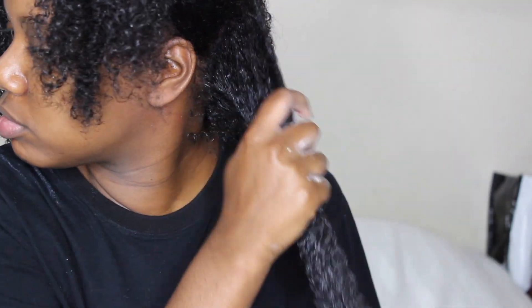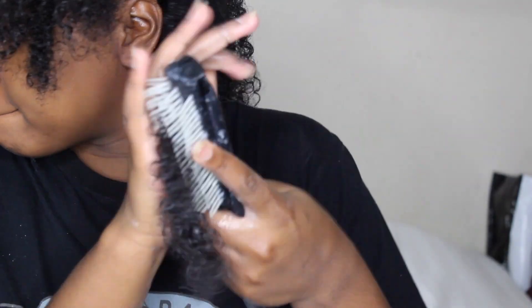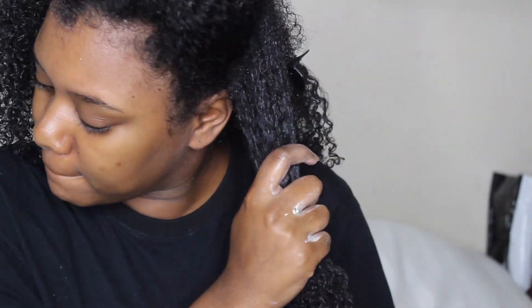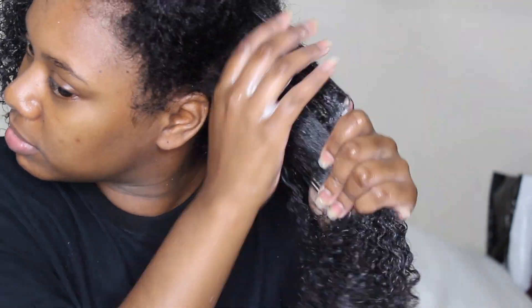I honestly don't know where I took the wrong turn. Maybe it's the amount of product I'm using — look, I'm applying a lot. But look at this definition! My curls are popping right now with a lot of definition. I really honestly thought my curls would be popping. I feel a bit bamboozled because this product was a no — like a hard no. I can't stress how much of a no this product was.